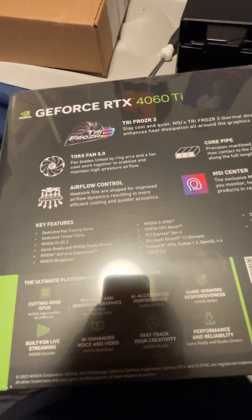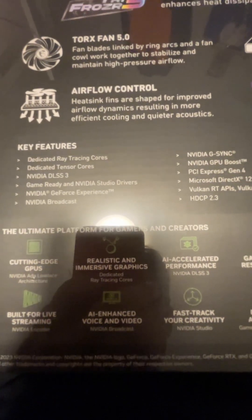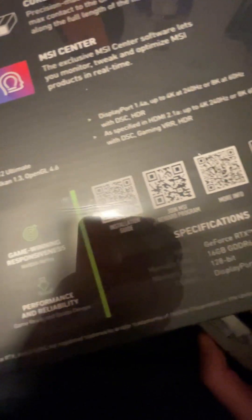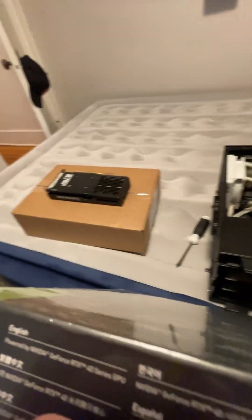Airflow control, dedicated ray tracing cores. We got realistic immersive graphics, AI-enhanced voice and audio built for live streaming. Let's get it — we about to have some good-ass streams, chat.